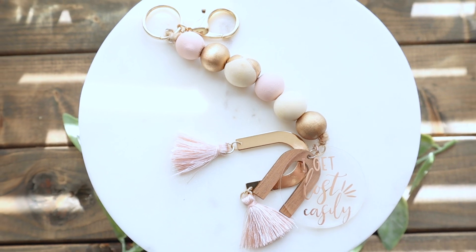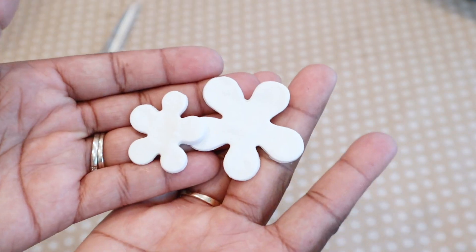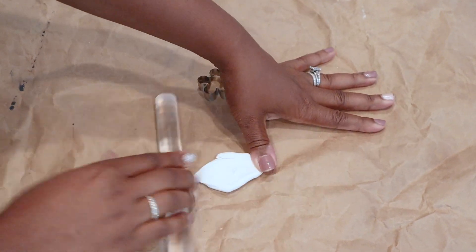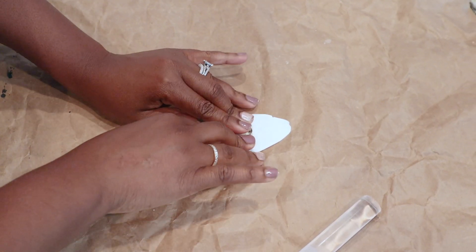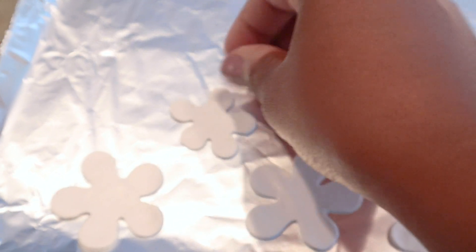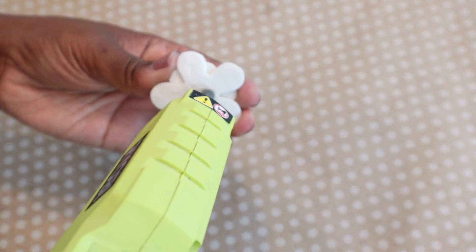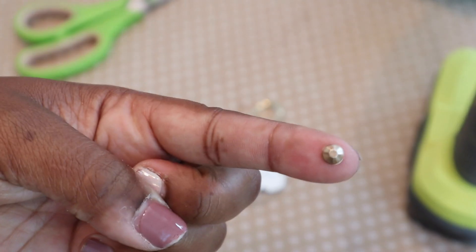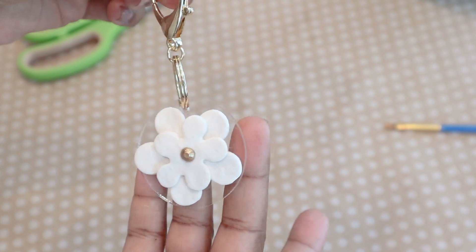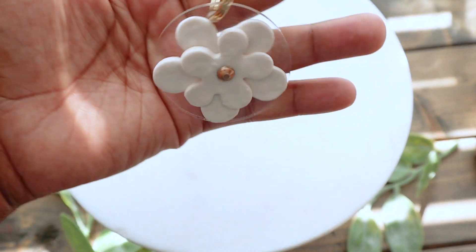This next DIY is super easy — no Cricut involved. I had some extra polymer clay from a previous DIY. I took that rolled-out clay, cut shapes using polymer clay cutters or cookie cutters, baked them, and added them to this keychain. To attach everything I used my hot glue gun, glued the pieces together, added them to the acrylic tag, used an embellishment in the center, and applied gold leaf. It turned out super cute and very easy to do.